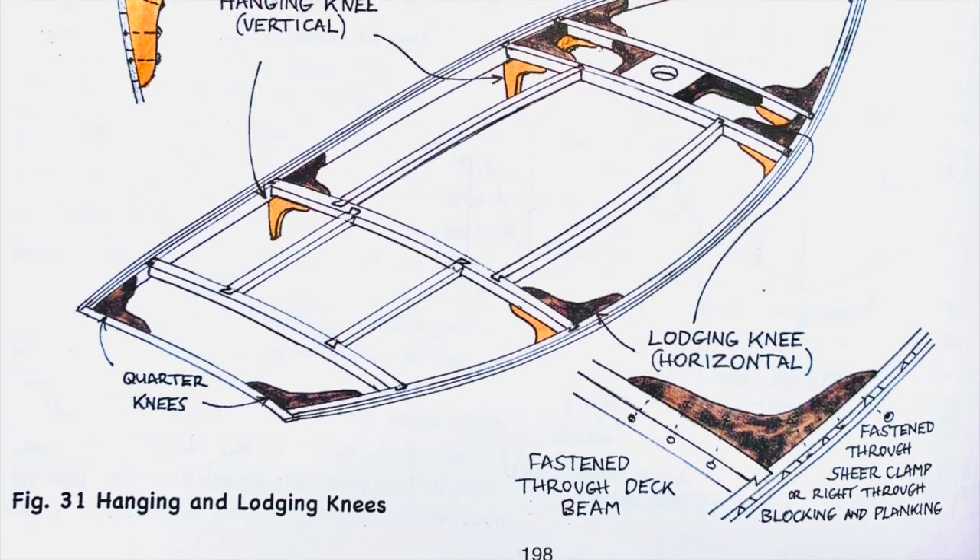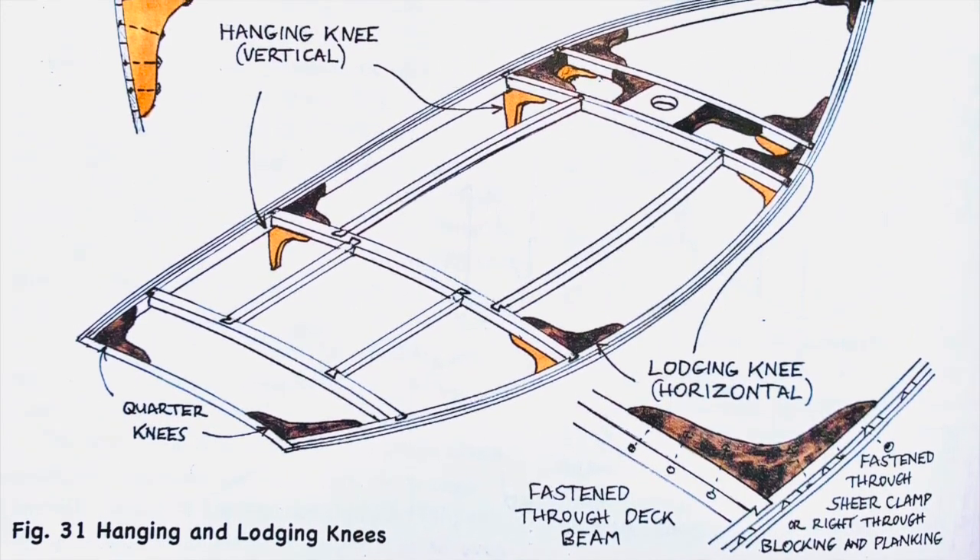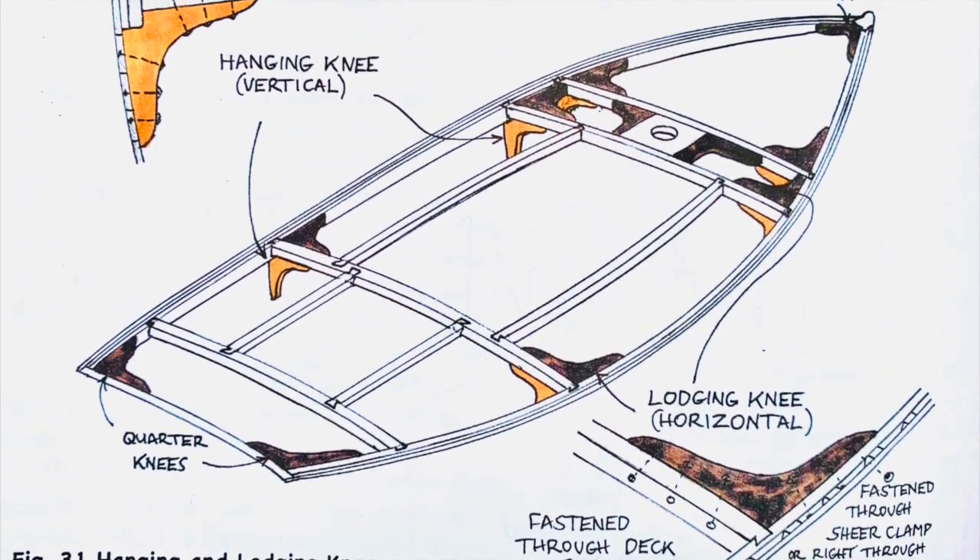Vertically fitted knees are referred to as hanging knees. Horizontally fitted knees are referred to as lodging knees.